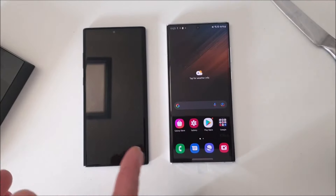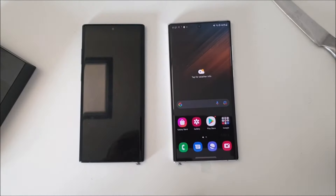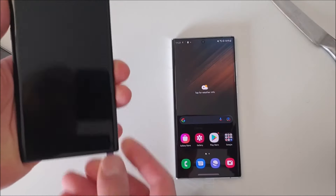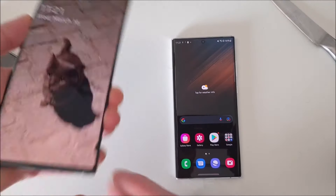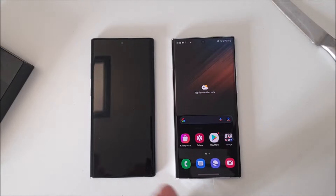Another change is that the S Pen is now on the left side of the phone. This is because the camera module on the S22 Ultra is way bigger — basically double the size — leaving no space for the S Pen on the right side. This is also inconvenient since most people are right-handed and it's easier to pull the pen from the right side. Having it on the left means your palm blocks access, though it's not a huge deal.